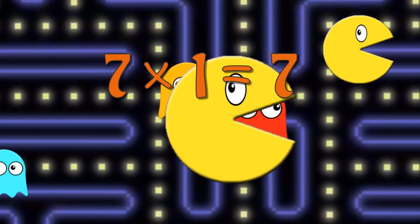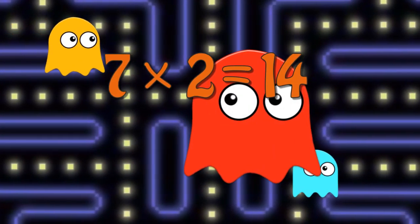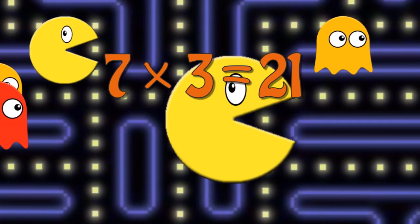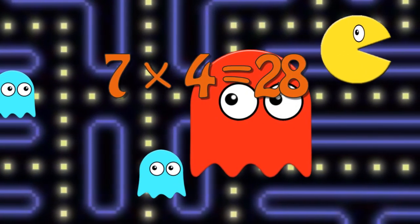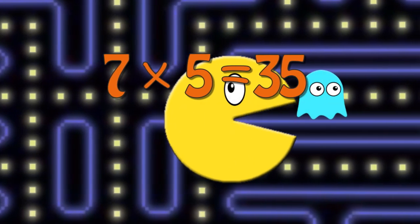7 x 1 is 7, 7 x 2 is 14, 7 x 3 is 21, 7 x 4 is 28, 7 x 5 is 35.